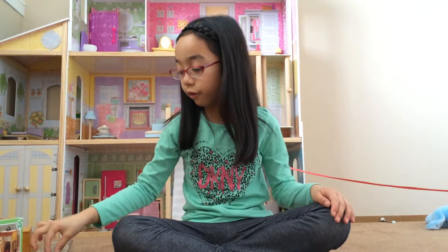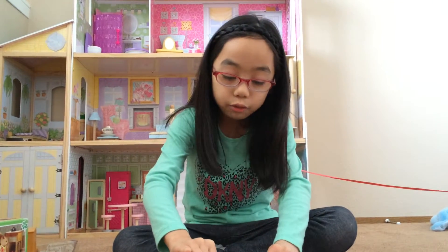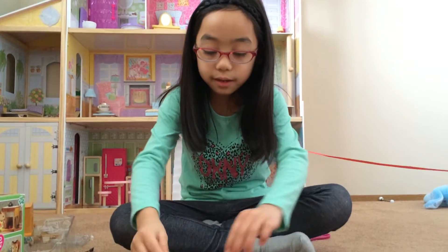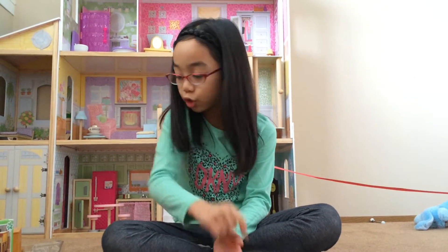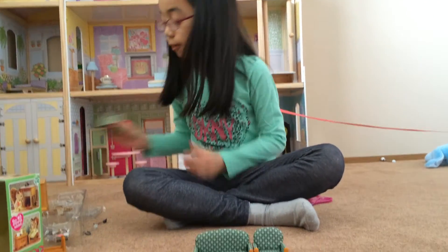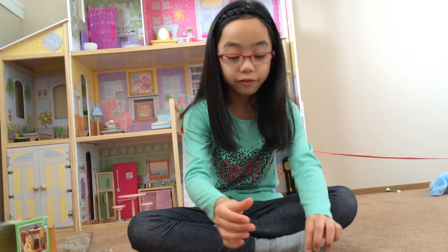My sister uses Calico Critters a lot for her ops. If you watched the previous video, she made a house. Here's the couch that matches it — you can actually put it together. It's really soft, just like the chair. This is the orange chair and this is the couch — another delightful orange chair for your little Calico Critters.